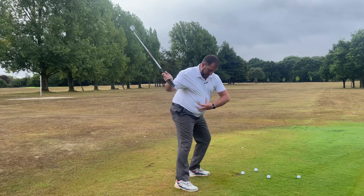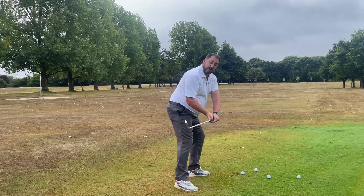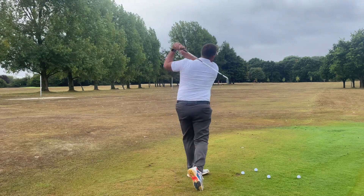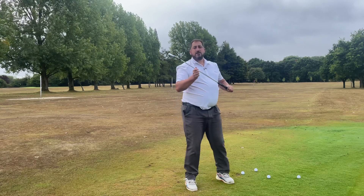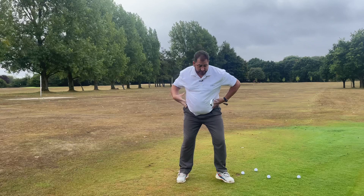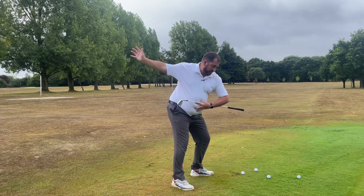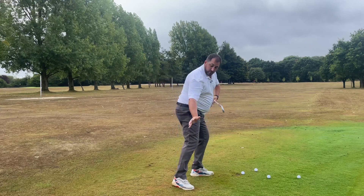My belly button actually feels like it goes slightly right — guess where my club's going to come? On the inside. Then I can let it go. So nice and simple: if your center, your center of mass, is moving left and backwards — over the top — but if it's moving forwards and to the right, you're going to be able to get it on the inside.